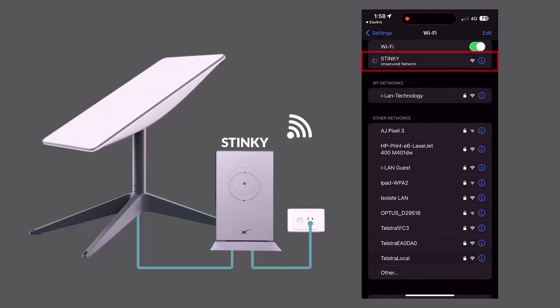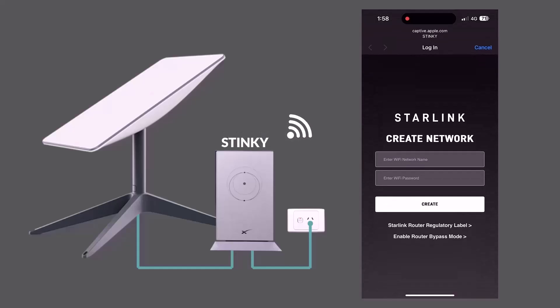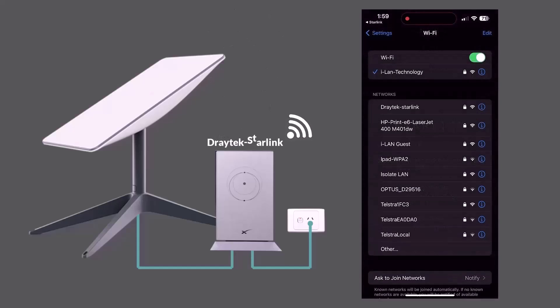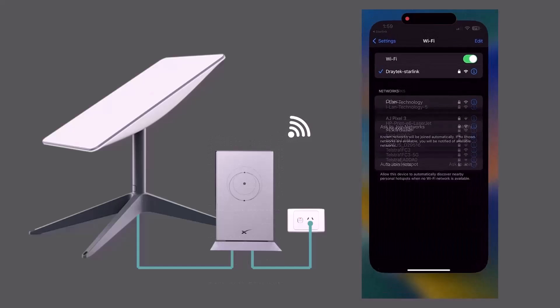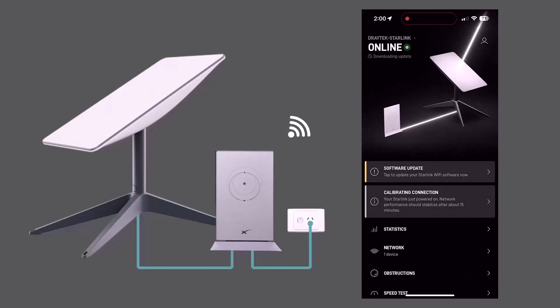Open your phone settings and look for the SSID called Stinky. Connect to it. The app will prompt you to create a new Wi-Fi network and password. Once you have set this up, click Create. Reconnect the Wi-Fi using the newly created network name — in this example it is Starlink. The app will confirm that Starlink is connected and display the status as online.